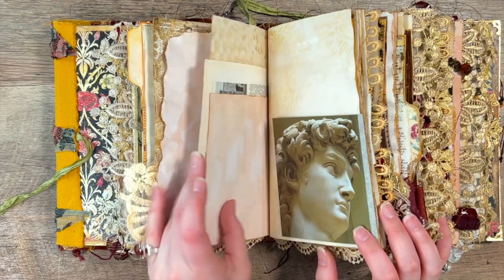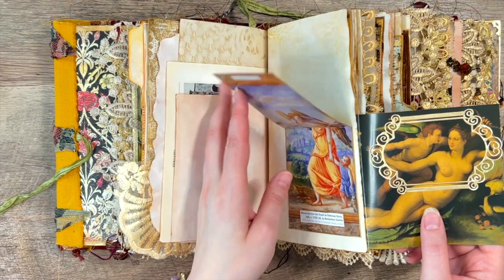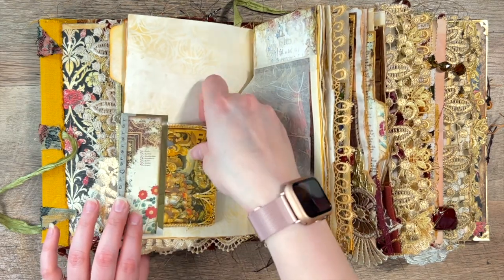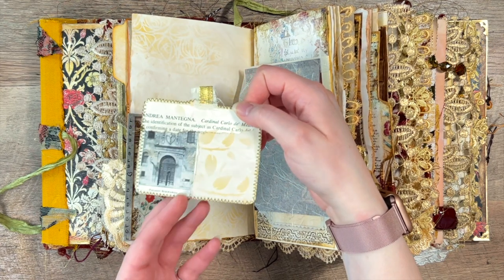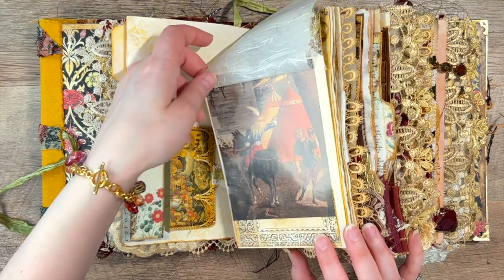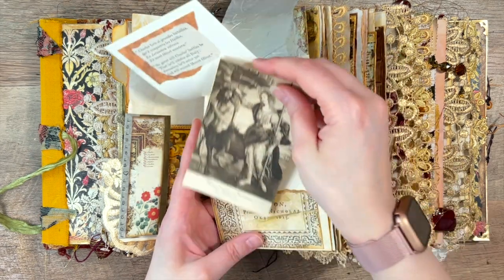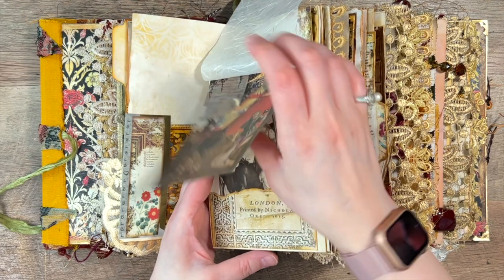Some old book pages from the 60s or 70s from my illuminated manuscript book. I think I have a total of about four books on Italy, so if I ever make another Italian book, I have plenty of things to pull from.